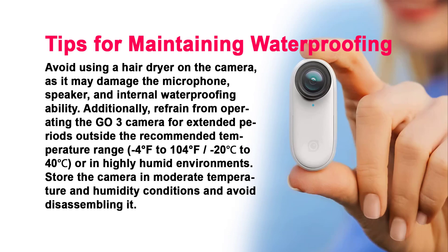Tips for Maintaining Waterproofing. Avoid using a hairdryer on the camera, as it may damage the microphone, speaker, and internal waterproofing ability. Refrain from operating the GO 3 for extended periods outside the recommended temperature range of minus 4°F to 104°F (minus 20 to 40°C), or in highly humid environments. Store the camera in moderate temperature and humidity conditions and avoid disassembling it.